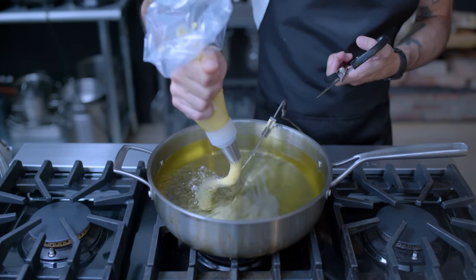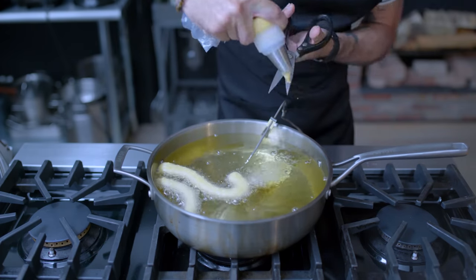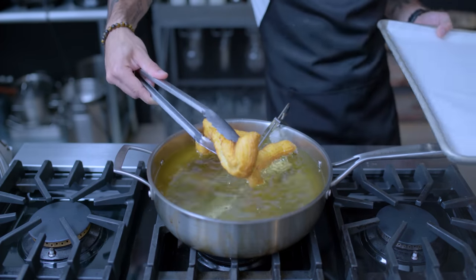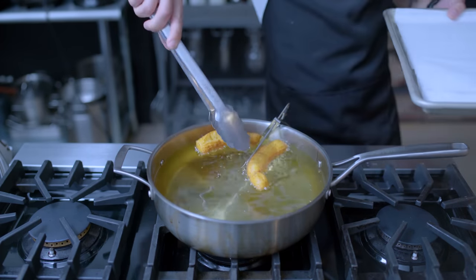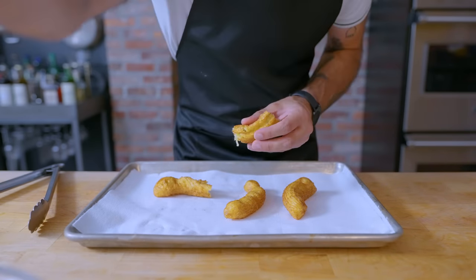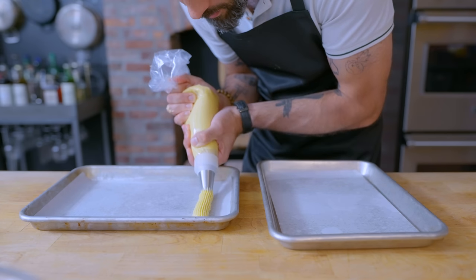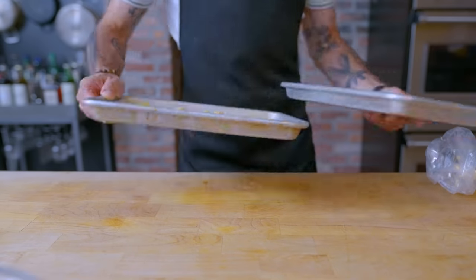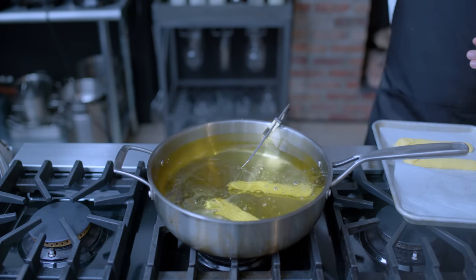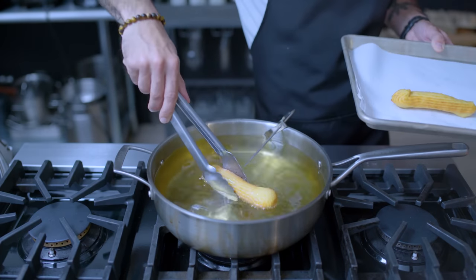Traditionally, these are squeezed directly into 350 degree Fahrenheit frying oil and snipped to size with scissors. But I had just a devil of a time trying to get any of them to come out long and straight, like in the show. After one to two minutes per side in the fry oil, these guys are ready to drain on a paper towel lined rimmed baking sheet. So to try to ensure their shape, I decided to pipe and pre-freeze the churros — four short and two long — which I'm gonna freeze for at least 20 minutes and up to several months. Upon plopping in the preheated fry oil, I was pleasantly met with churros that kept their shape, frying up golden brown after about four to five minutes, a little bit extra time since they were frozen.